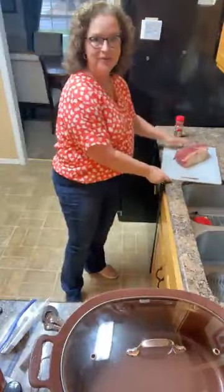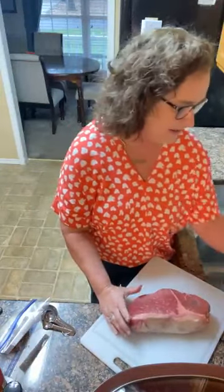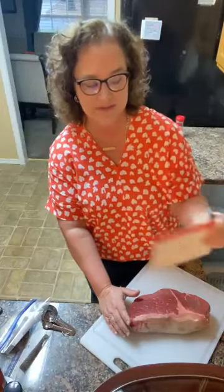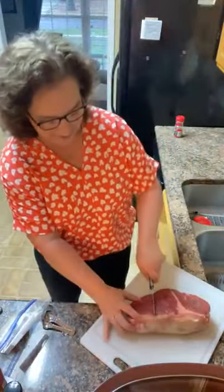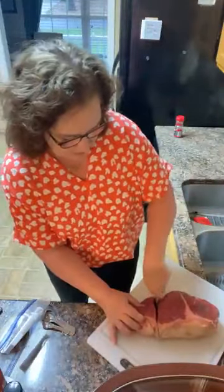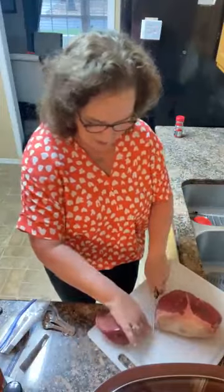We're going to cut this into large chunks. I like to get all the fat — it needs some fat so I'm not going to trim all of it. I really need a bigger knife; I couldn't find one. I'm also using a new tripod today that is hooked onto a cabinet door, so I'm in a confined space — it's going to be a little bit different.